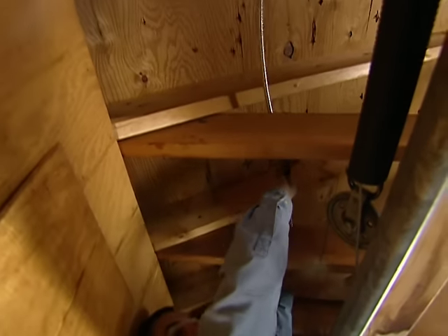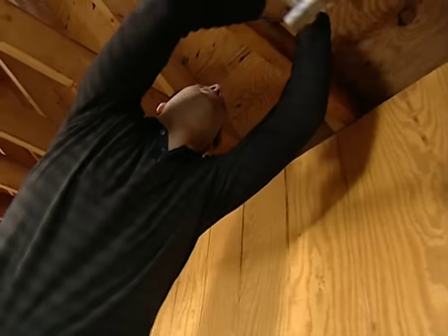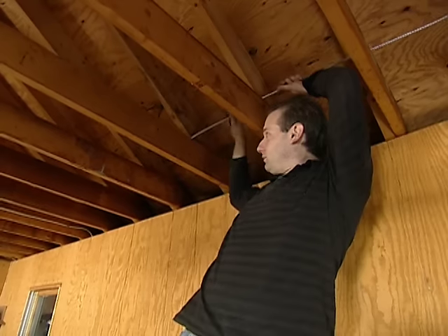And we're allowed to feed the wire across the joists like this? We are, because we're using MC wire. Can you push it down there for me? Okay.